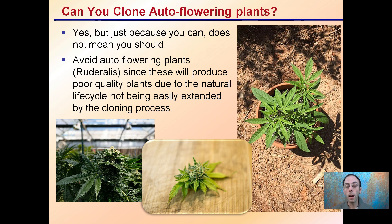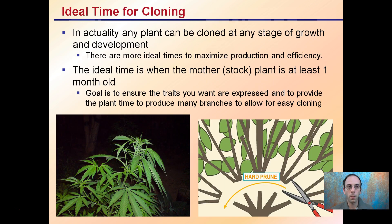Typically we're looking at non-auto-flowering plants being advantageous to clone and trying to avoid the auto-flowering ones, though it is possible. As for ideal timing, any plant can be cloned at any stage of growth and development, but there are more ideal times to maximize production and efficiency. The ideal time is when the mother or stock plant is at least one month old — we don't want to go much younger than that. This ensures the traits you want are expressed and gives the plant time to produce many branches for easy cloning.